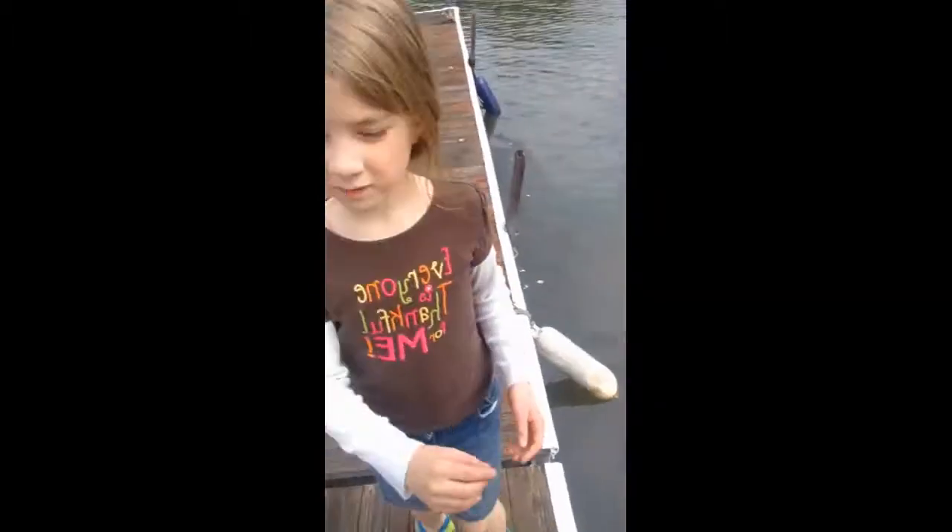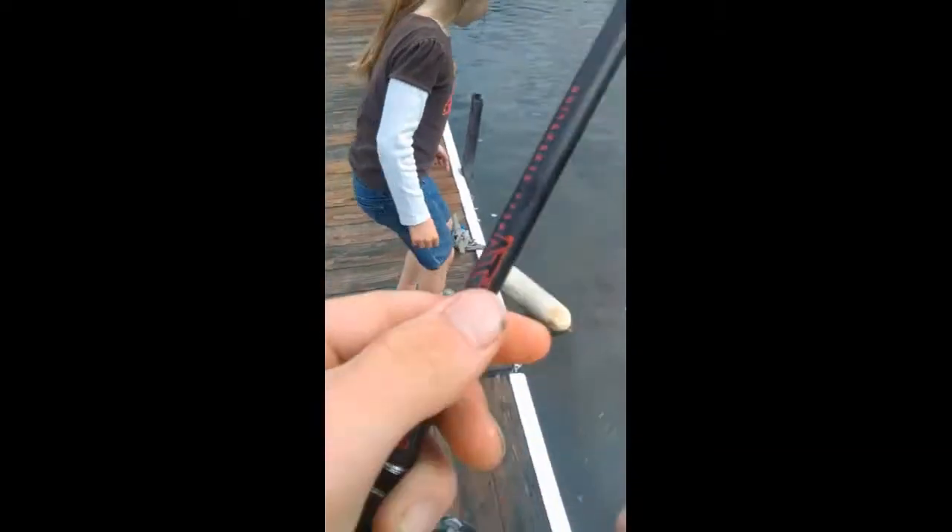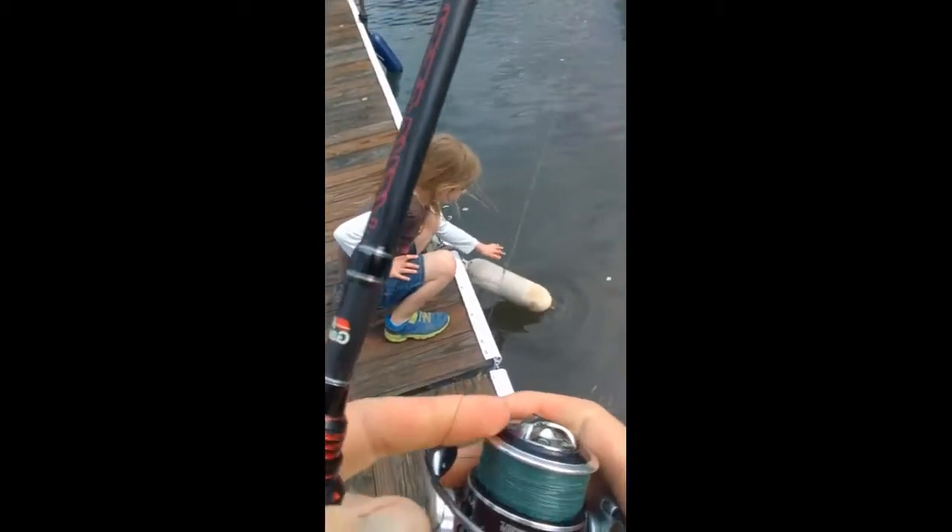Now we need a bass — oh, there's another crappie there. There's a bunch over here! Laja, come over here, there's a bunch over here. You'll catch one for sure. I'm going to catch the little guy. This is a ton of fun, catching crappie on this little baby jig like this.